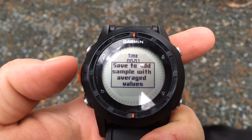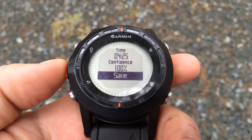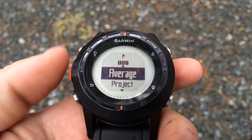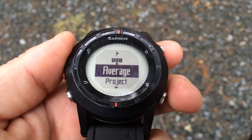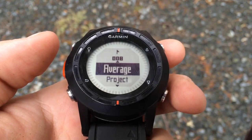We'll confirm yes, and once it's done, press the orange button to save the waypoint. We should now have much better waypoint accuracy than if we had saved it straight away, because we gave the device a few minutes to take multiple readings.